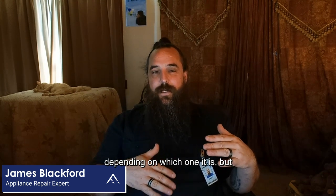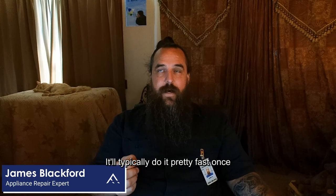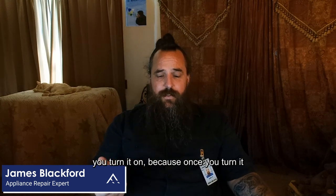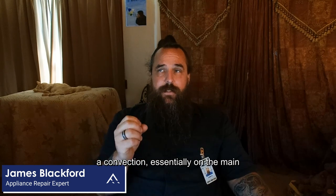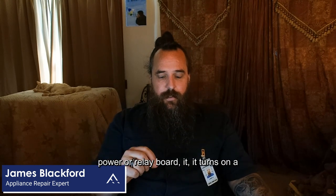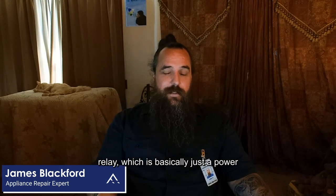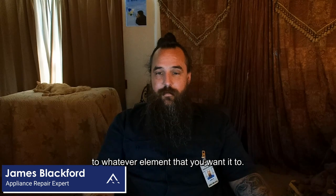Talking about just regular ovens — if it's tripping the breaker, it'll typically do it pretty fast once you turn it on. Whether you're doing a bake, a broil, or convection, essentially on the main power or relay board, it turns on a relay, which is basically just a power switch that allows the electricity to go to whatever element you want.